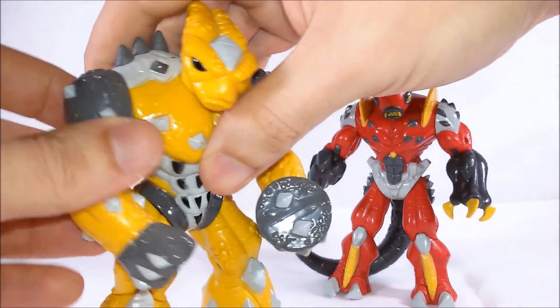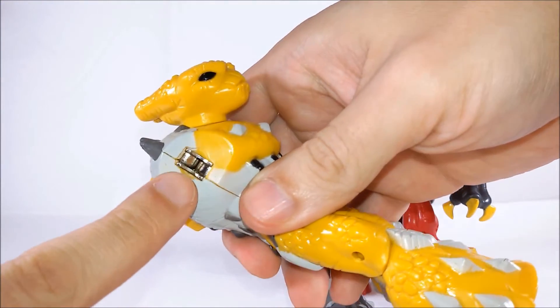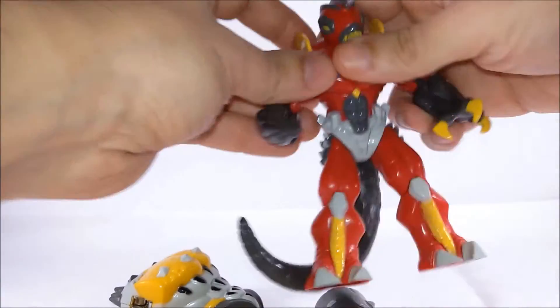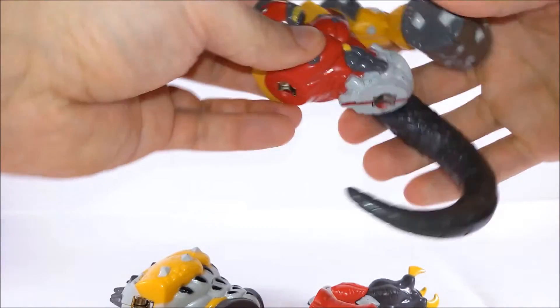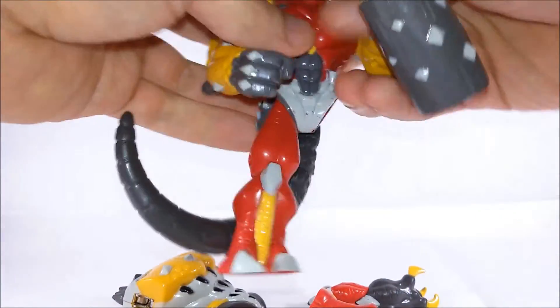We can take their limbs apart in this way and we have two strong magnets for each arm, two strong magnets for each leg, and one magnet for the head. We can take them apart and mix their limbs creating a big variety of new crazy monsters or heroes if you prefer.